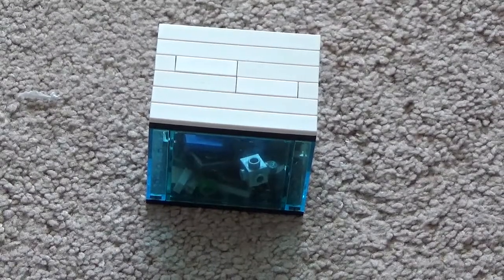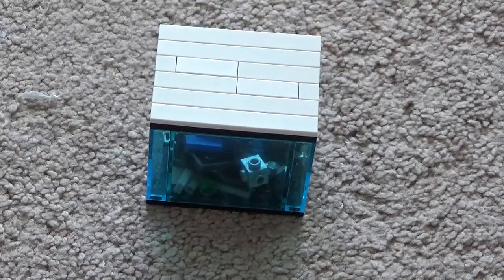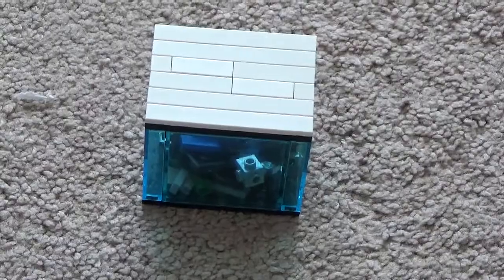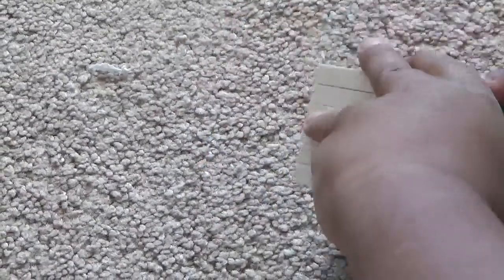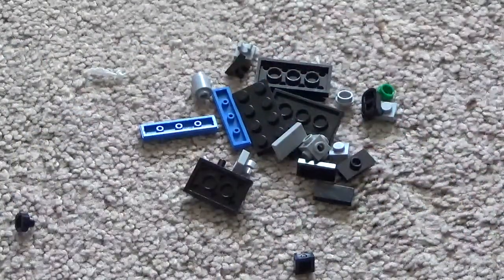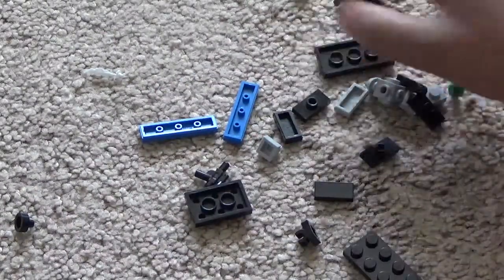I'll also show you how to build the Lego box I need for it. First we'll open the box — the box broke — but we're going to build a whole telescope and the base I made for it.